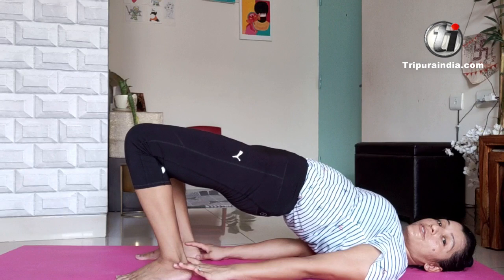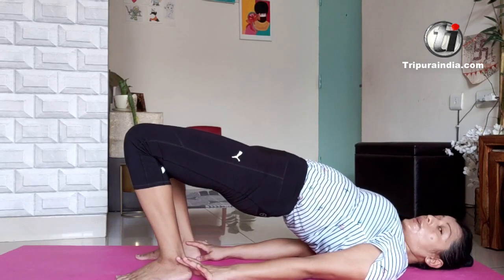Come up and hold it for 10 counts, or some counts. I am doing it for 10 counts.